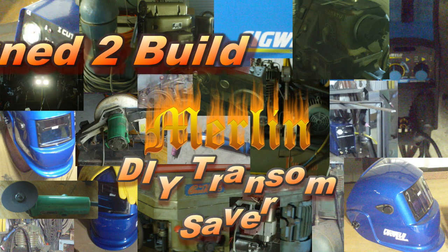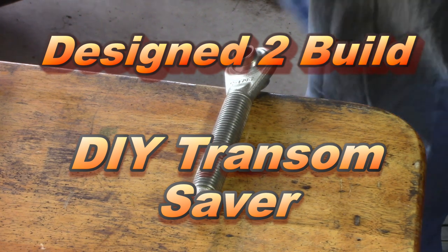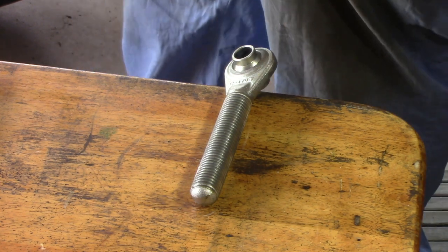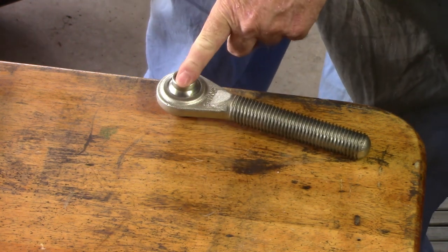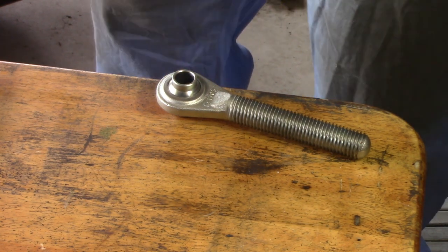Hey YouTube, in this episode I'm building a transom saver for my boat. For those of you that don't know what that is, it's a piece of metal that goes from the trailer up to the engine, lets the engine sit down on it so that the trailer absorbs any jolts from the engine when you hit a bump on the road, rather than having the hydraulics that hold the engine up absorb them, which is not a good thing for hydraulics.